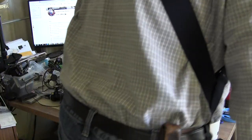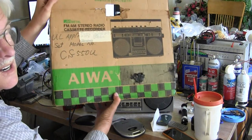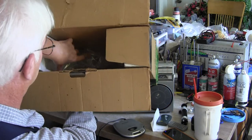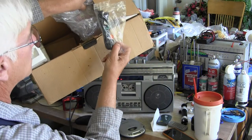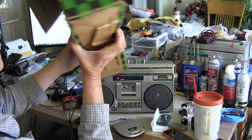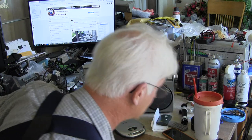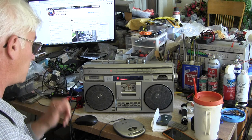Did I mention this thing has the box to it? Here's the box to it. So here's the box. There is the box to it. It's got the original styrofoam. Plastic bag. There's the box to it, and the power cord. That's the state of Japan - back to the state of Japan. Made in Japan.